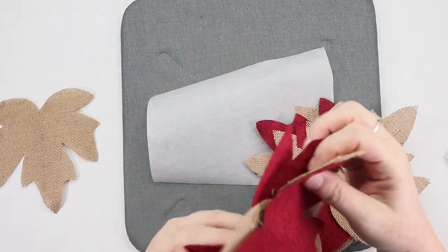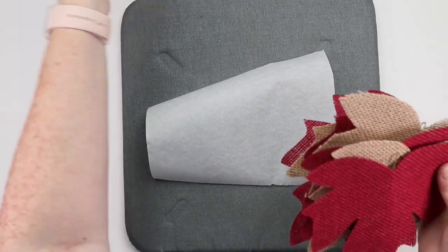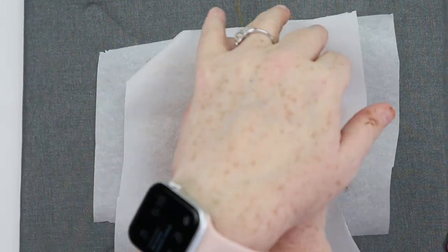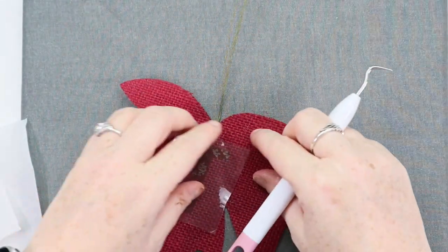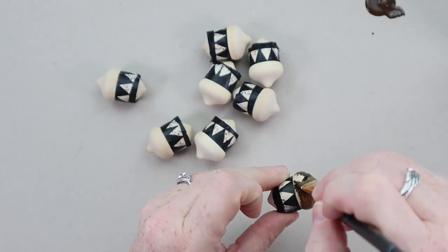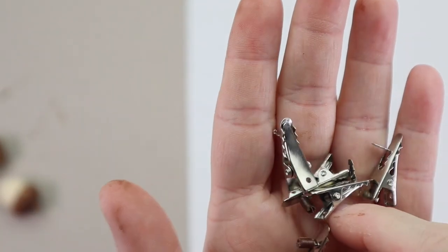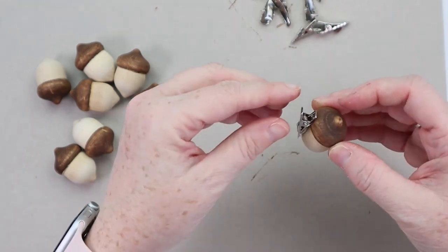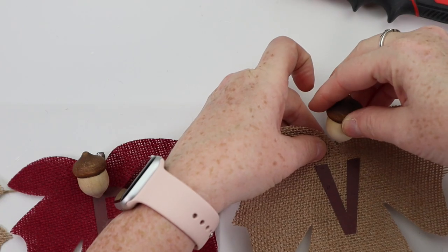One more simple but pretty garland. Grab some burlap leaves from Dollar Tree — any color combination you want. I used red and tan, needing a total of seven leaves. I'm using the word 'harvest' and decided to use iron-on vinyl on my leaves, though you could do stickers or stencil with paint for a distressed look. Once all letters were attached, I grabbed some wooden acorns, painted the tops with brown paint, and left the bottoms natural. I used small alligator clips leftover from Dollar Tree pumpkins, hot glued those to the acorns, then just clipped the acorn to the leaf and clipped that to twine — it held everything perfectly. So easy but it looks really, really nice.